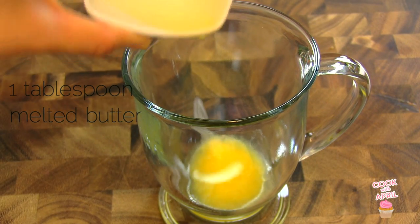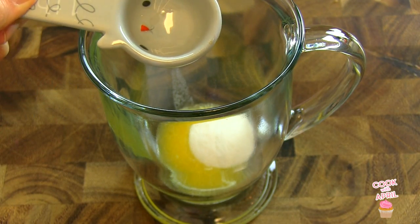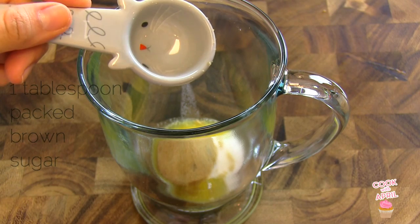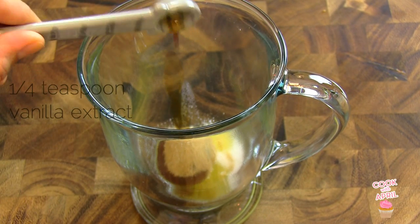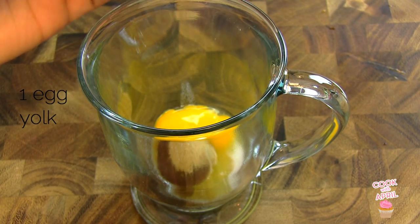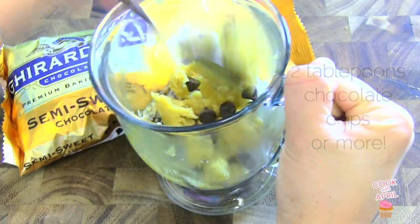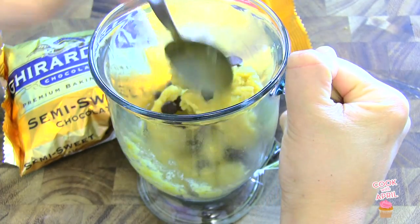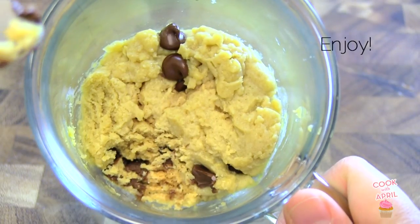Let's begin. In a microwavable mug, place one tablespoon of melted butter, one tablespoon of white sugar, one tablespoon of packed brown sugar, a quarter teaspoon of salt, a quarter teaspoon of vanilla extract, one egg yolk, and mix those ingredients together. Then you're ready to add two tablespoons of chocolate chips — or more if you like chocolate chips. Microwave for one minute, wait for it to cool down, and enjoy!